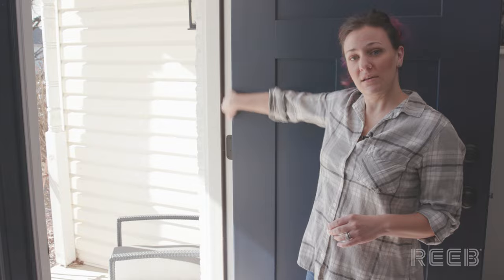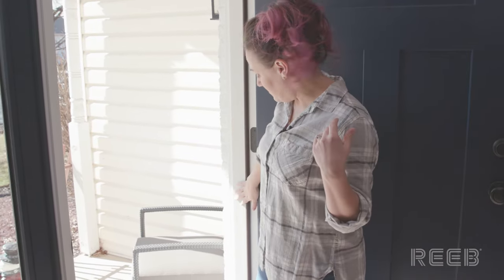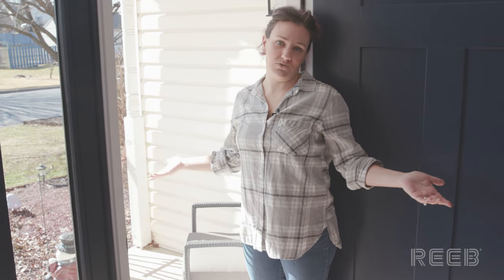The easiest way to determine the handing of your door is called the butt-to-butt method. First, you're going to locate the hinges on your door unit and put your back up against the butt of the hinges. Then put your arms out — if your door is on your left hand, it's a left-handed door, and if it's on your right, it's a right-handed door. This front door would be a left-handed in-swing front door.